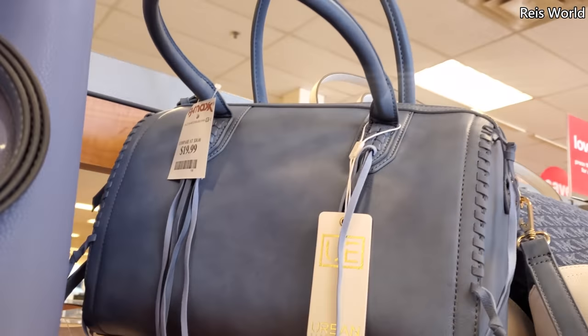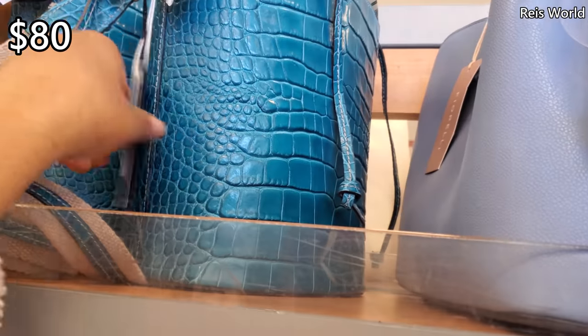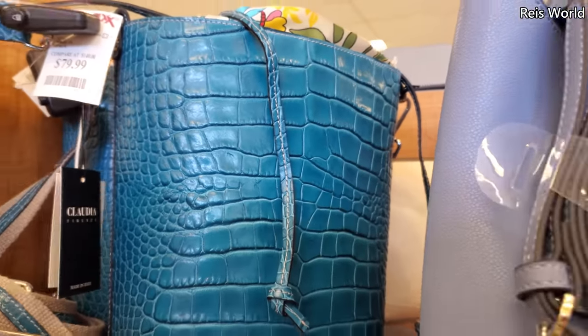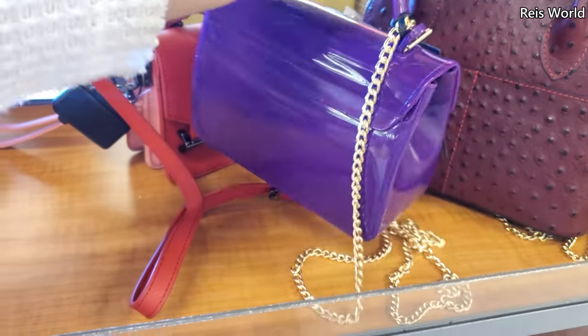Urban Expression again — this one's $20. And check this one out for $80. Vegan handbags — retails for $55.